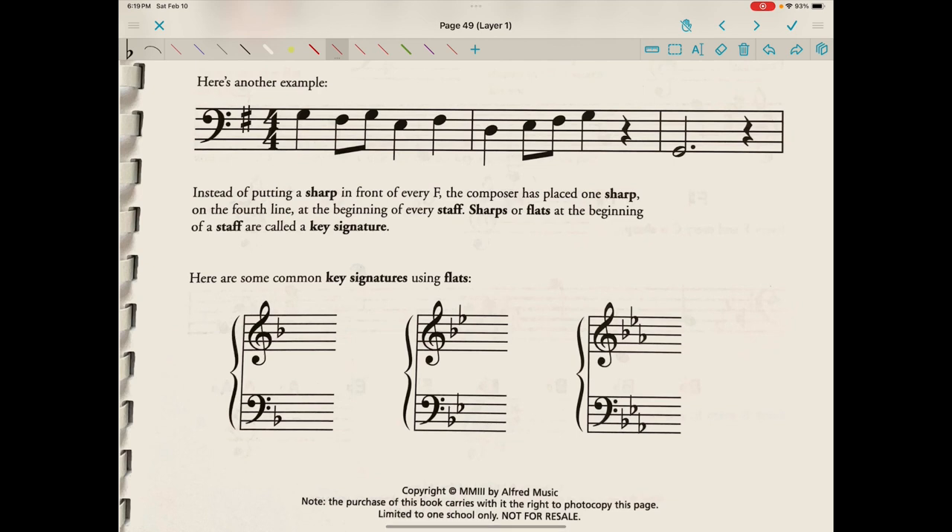Here's another example. This one is in the bass clef, and you'll notice that we have just a single F-sharp. Instead of putting a sharp in front of every F, the composer has placed one sharp on the fourth line at the beginning of every staff. So every F we would see in this piece we would know is really an F-sharp — this would also be an F-sharp, this would be an F-sharp.